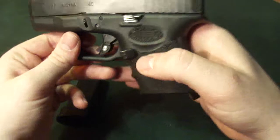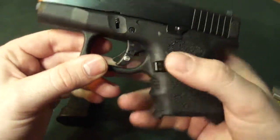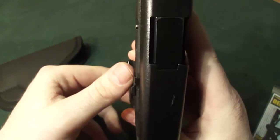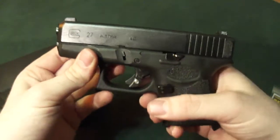The other one is a good mag release. Not that you can't get away with a standard mag release, but look at how much more that protrudes. Any of you that have Glocks that just have the standard mag releases, you'll know what I'm talking about.